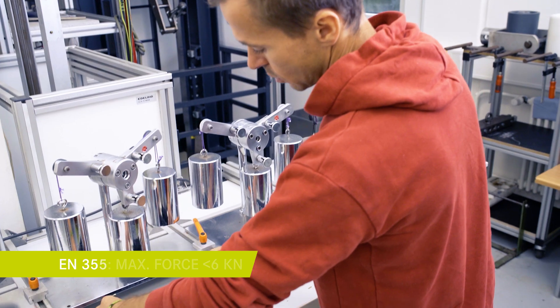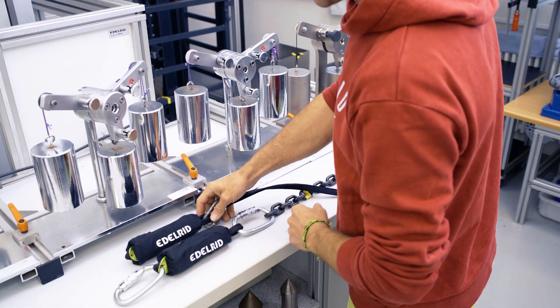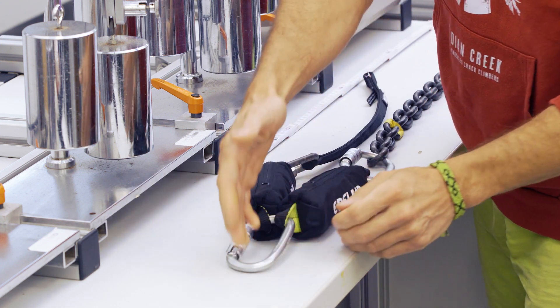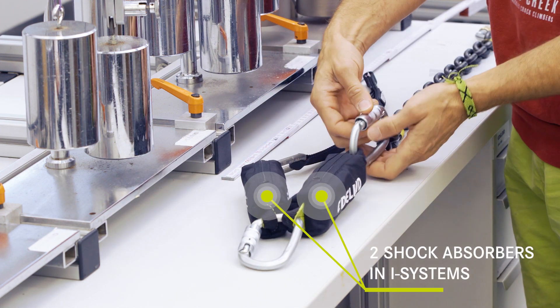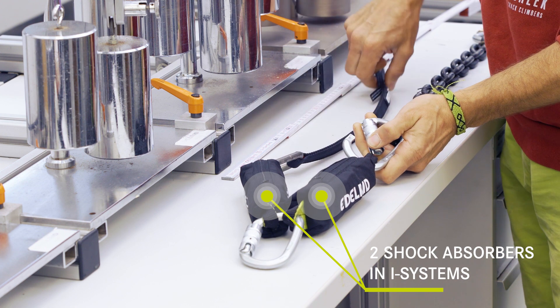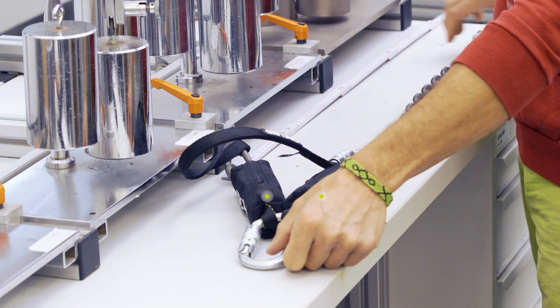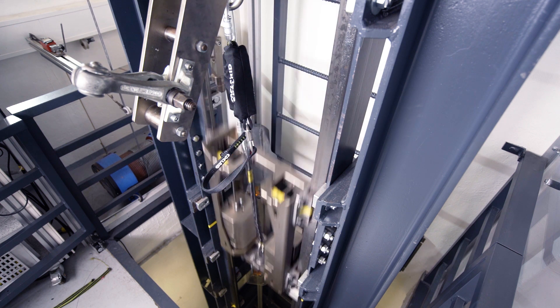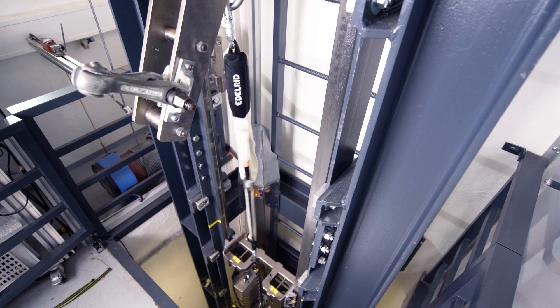According to the European standard, the maximum force shall not exceed 6 kN. Now we test a setup with two shock absorbers in I systems used in parallel. We use a lanyard of 50 cm to simulate a height difference between the two attachment points. The first absorber can open for 50 cm, then the second absorber is loaded and starts to break open as well.